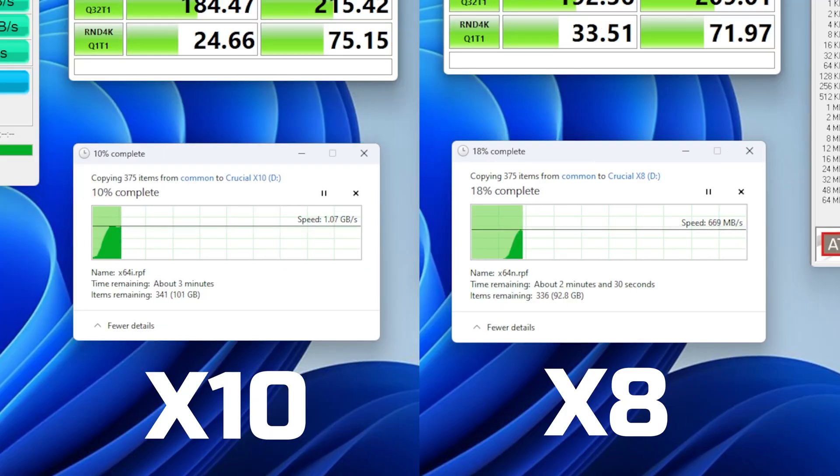As for real-world file transfers, that's at around 1 gigabyte per second on the X10 versus around 660 megabytes per second on the X8, which isn't as fast as expected, to be honest.